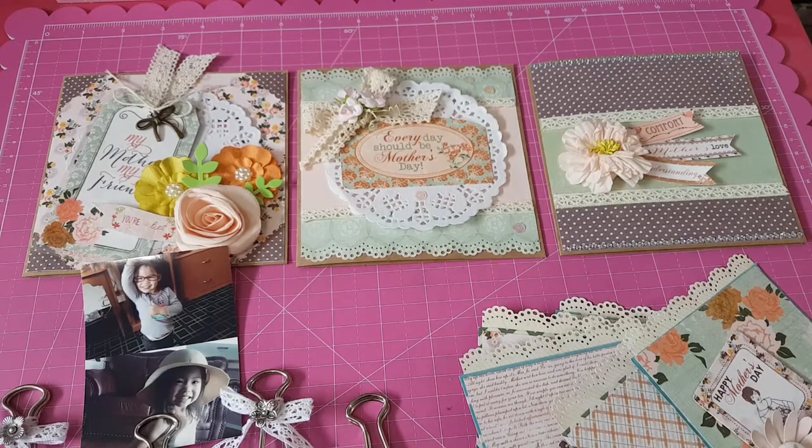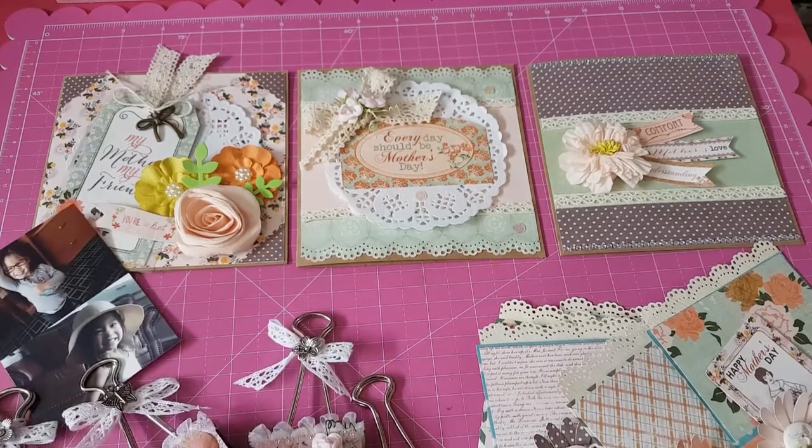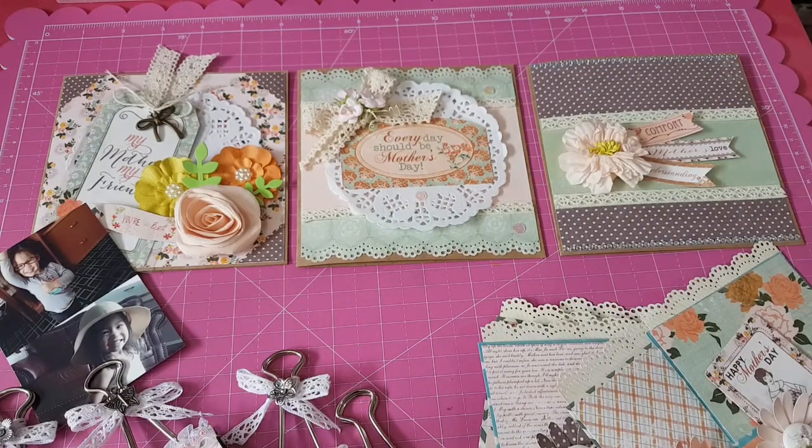As you can see, I have some cards here, some gift card holders, and I have some altered binder clips. And I'm going to show them to you one by one.